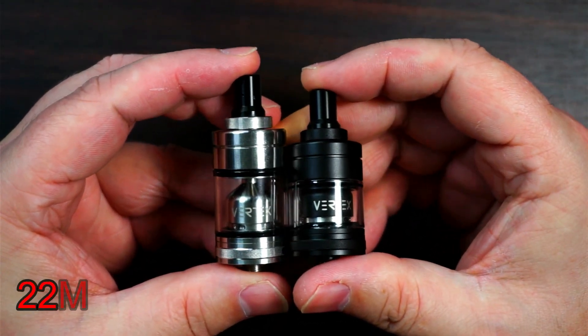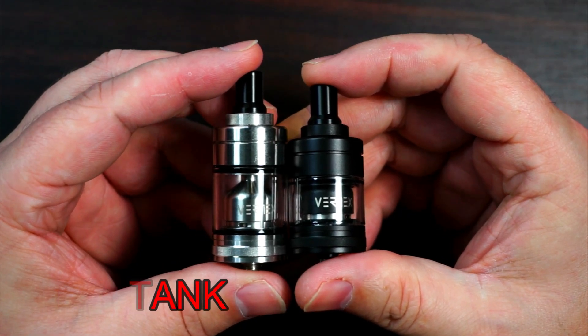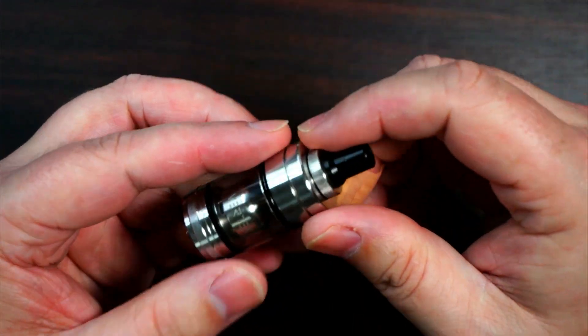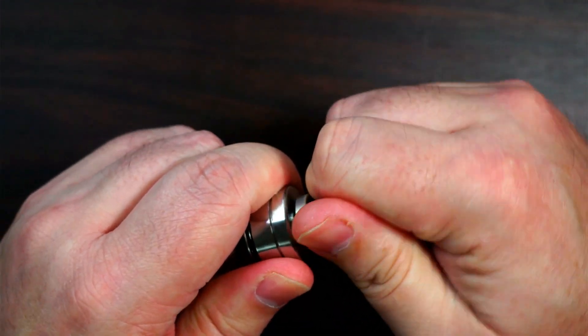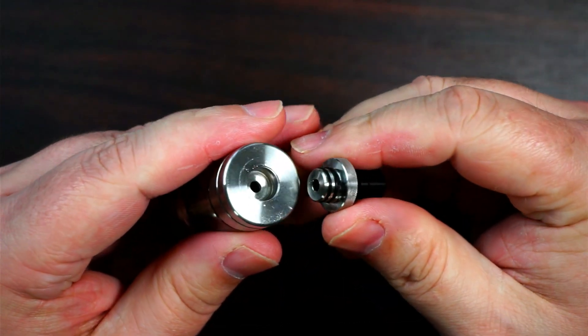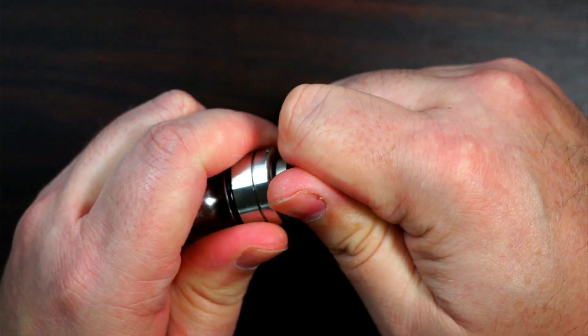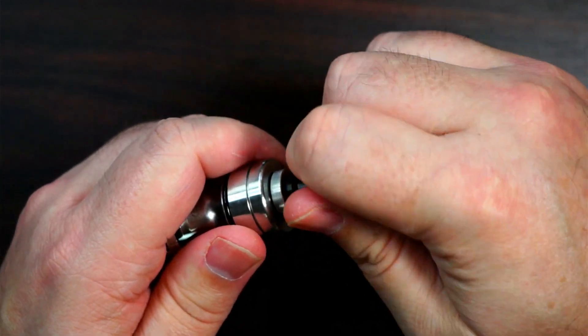This one is in the 2ml configuration and this one is in the 3.5ml configuration. It is a 510 drip tip — it can be a little bit hard when you first get it to get it in and out, so it is interchangeable if you've got your own. Just give it a good old push down and you'll be fine. It does also screw off at the top.